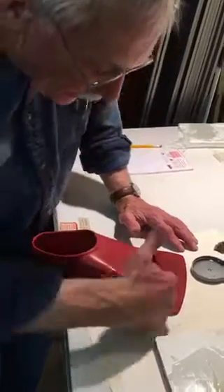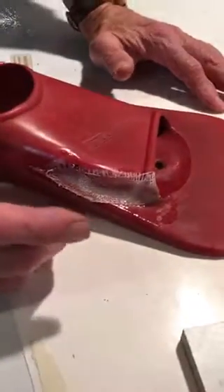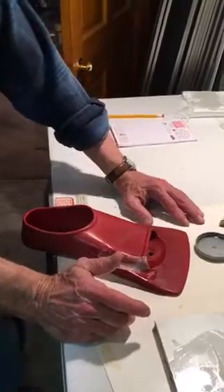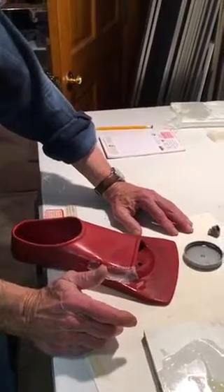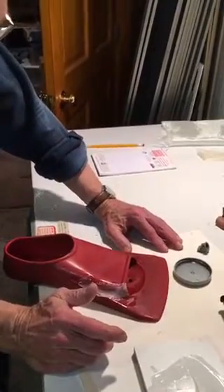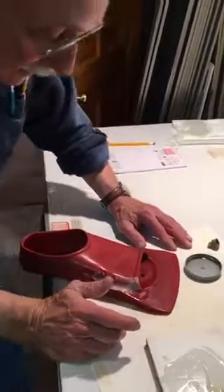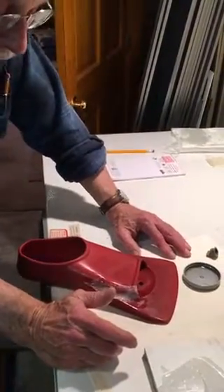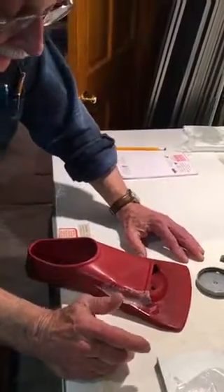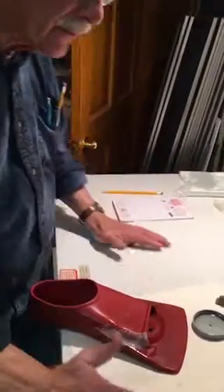I smoothed it out real well on the inside and outside of the flipper. Now we just have to wait for it to cure, which is anywhere from four to six hours. It should be rock hard but will definitely have some flexibility, so it should work really well. We'll get more days, months, maybe years out of this flipper.